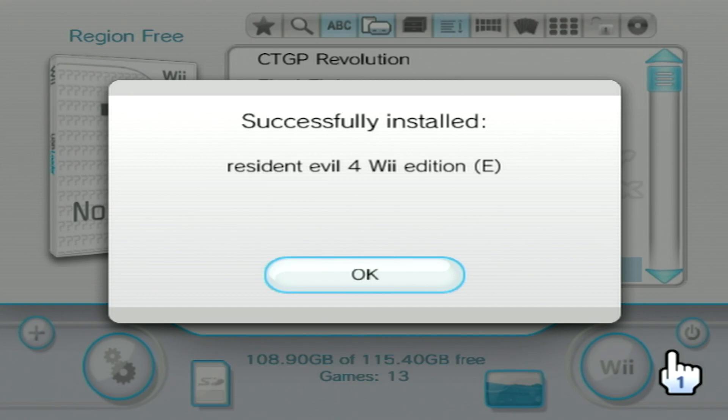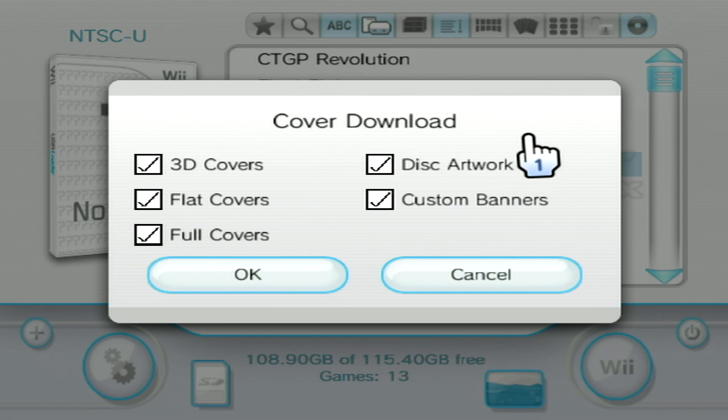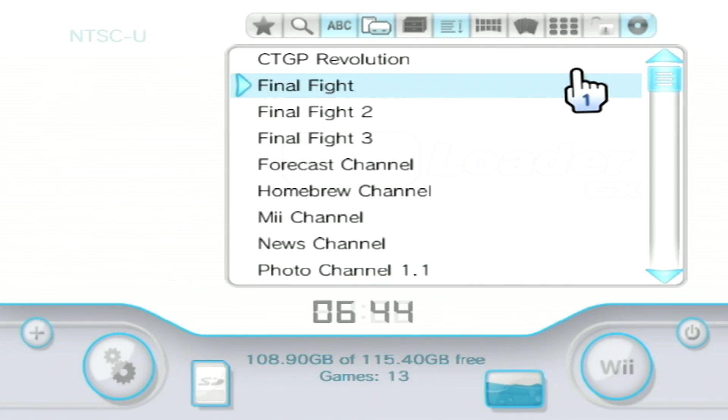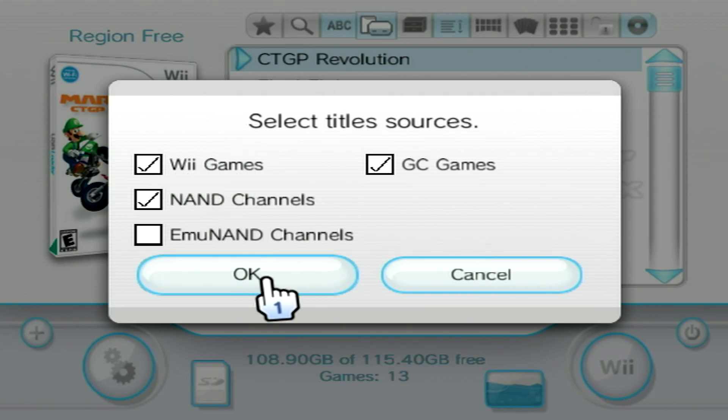Once the install finishes, and if you're connected to the internet, you can press 1 on the Wii Remote to download cover art for your currently installed games. Also make sure that the box for displaying Wii games in the main list is checked, and you should be all good to play your backups.